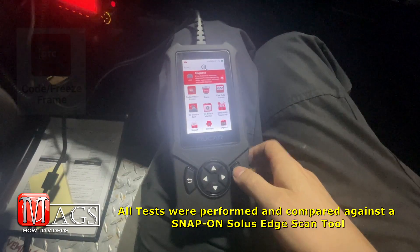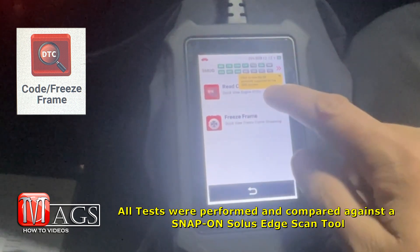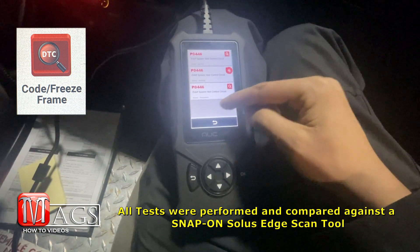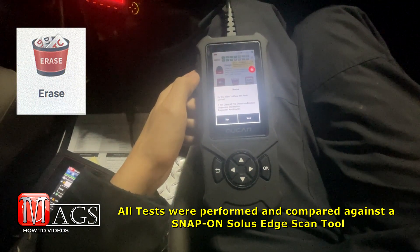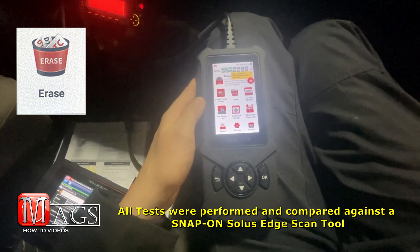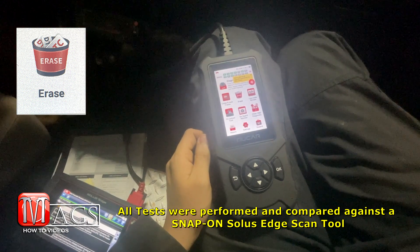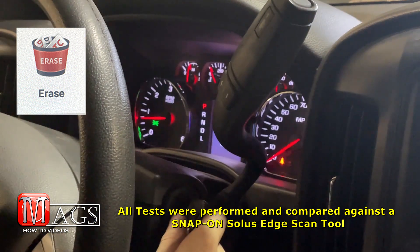To begin our tests, we're trying out the code freeze frame feature as well as the erase feature used to clear system codes. It did not take long for the scan tool to detect and display the system codes on this vehicle. After confirming 'yes' to clear fault codes, the codes were cleared. Turning the vehicle off and firing it back up confirmed the check engine light was gone.